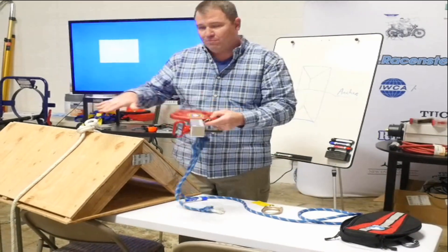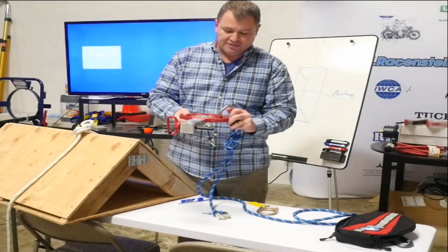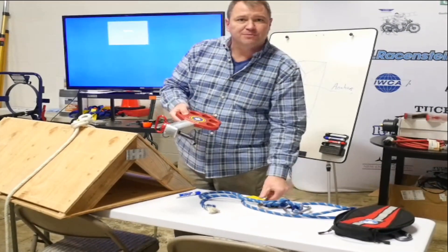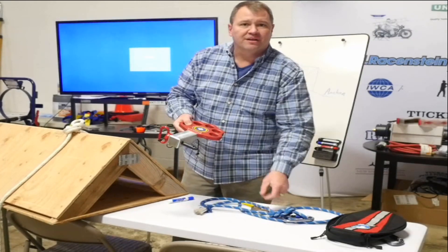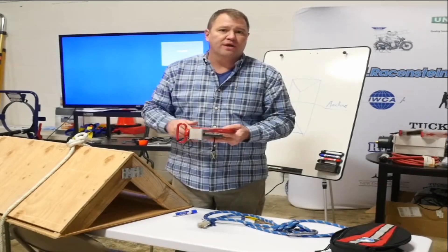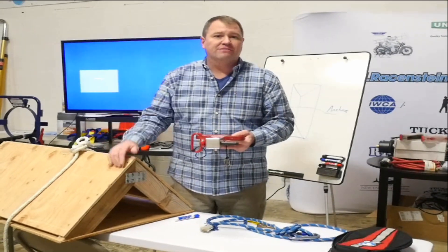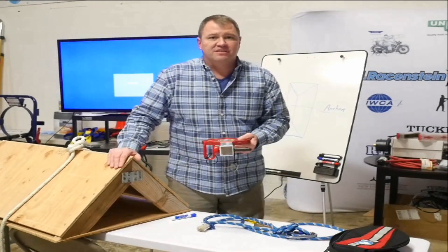One word of caution: if we are going to implement the Conterra hitch plate, we would also want to implement a lockout/tagout on the truck so that no one could drive or pull away with somebody up on the roof. This is just a glimpse of a ground tie. I'm Mike Draper with Jay Reisenstein University.